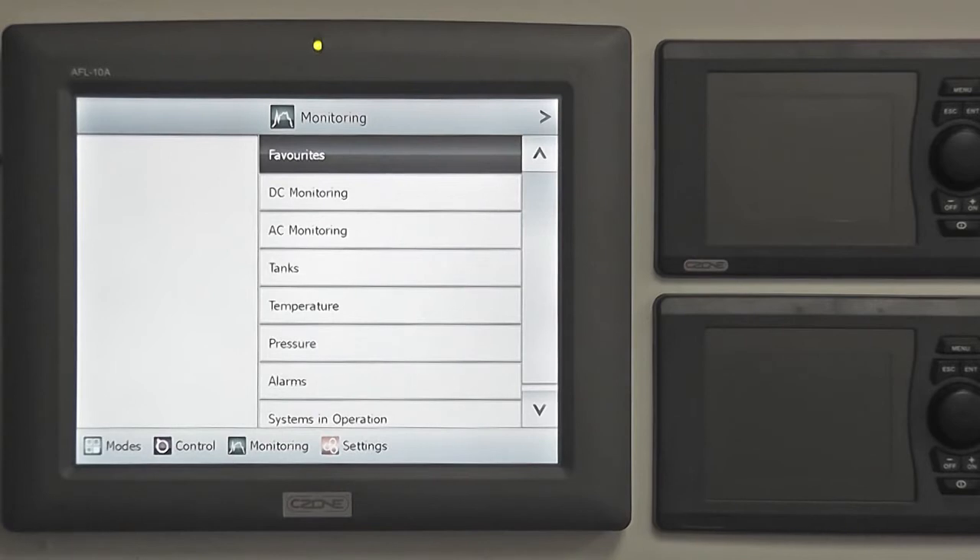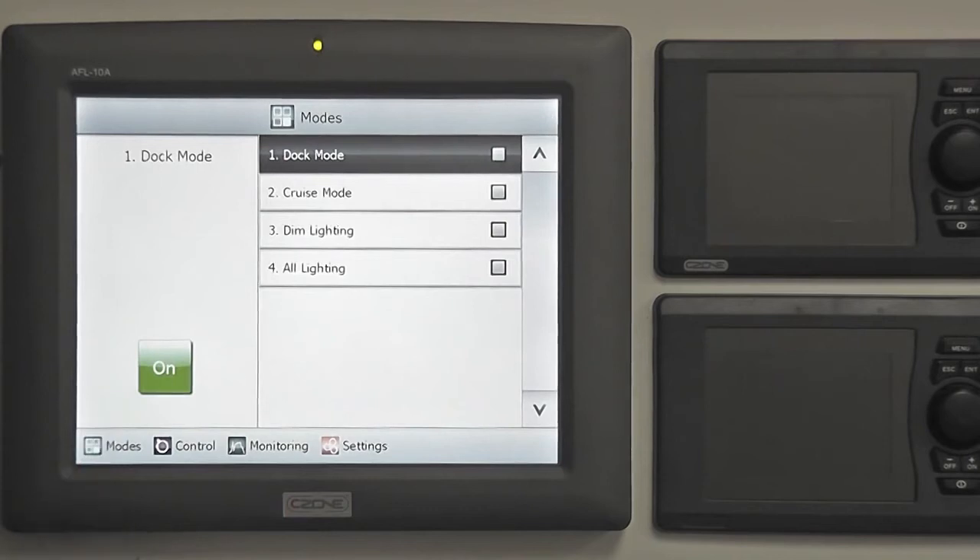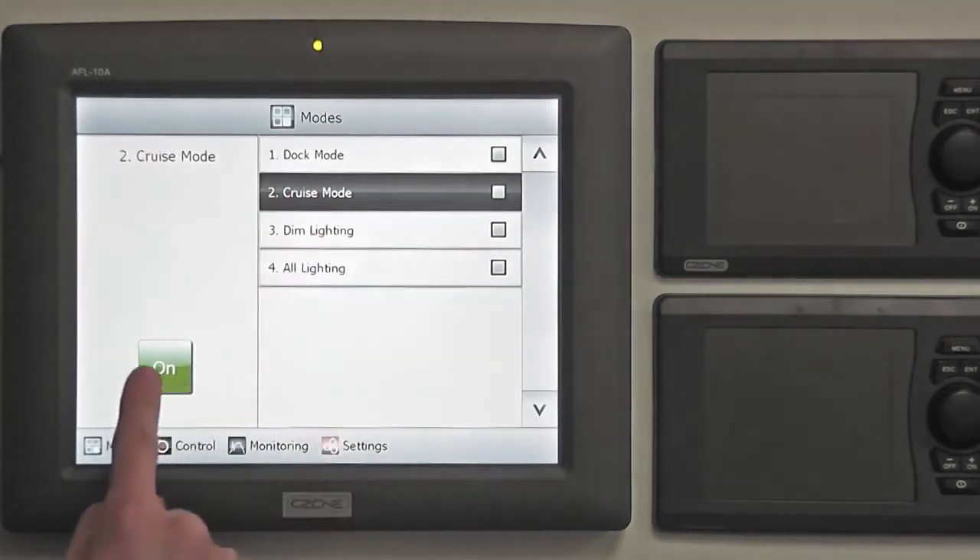With a single press of an on-screen button, the Sea Zone Modes of Operation feature allows you to set the boat's entire electrical system to suit the boat's usage. Locate and press the Modes icon, which can be found on the menu bar at the bottom of your screen, then simply touch the mode of operation that you'd like to enable, then press the on button.